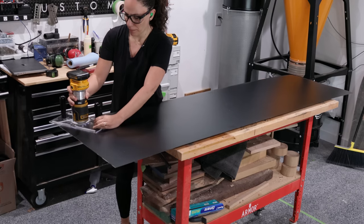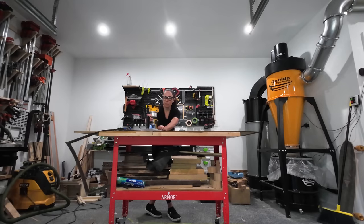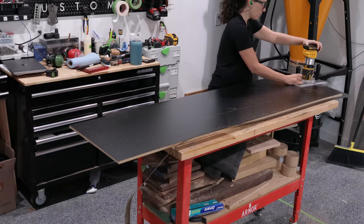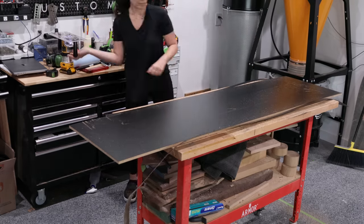A J-roller is really helpful here in making sure there's a good amount of pressure to aid in adhesion. The laminate was cut slightly oversized initially so you don't have to worry about aligning it perfectly during the contact cement process. A quick pass with a flush trim bit brings the laminate to the same dimensions as the MDF.